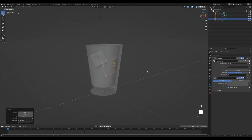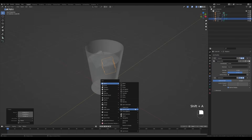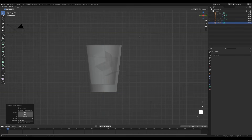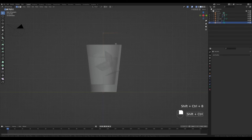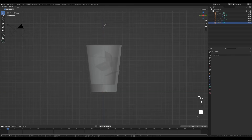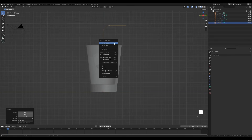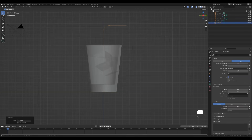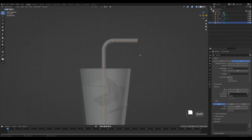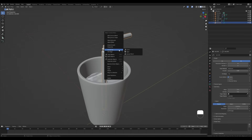Now let's create the straw. Press Shift+A and add a single vert. From the side view, press E then Z to extrude it up, and E then Y to extrude to the side. Select this vertex, press Ctrl+Shift+B to bevel and increase the number of cuts to about five or six. Tab out, press G then Z to move it up so the origin is at the bottom, then right-click and Convert to Curve. Go to the curve settings, Geometry, and increase the depth. Tab in, select control points, right-click subdivide, then select every other point by holding Shift and press Alt+S to scale them down. Tab out, disable X-Ray, right-click Shade Smooth.